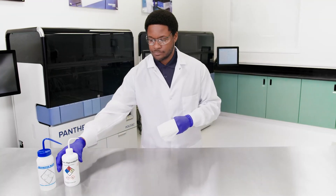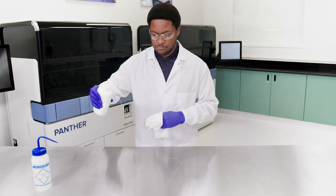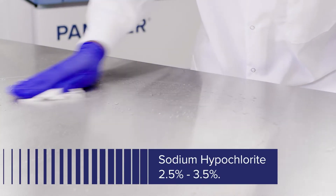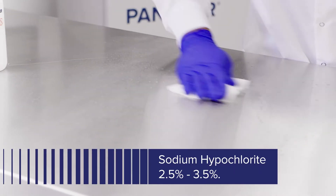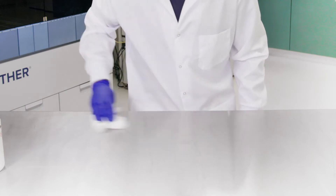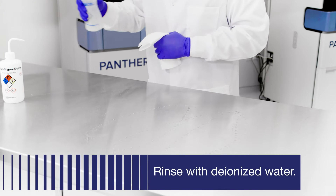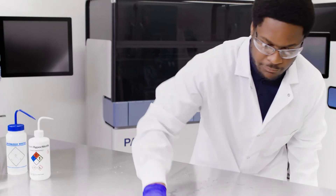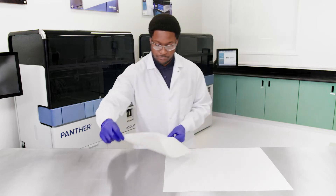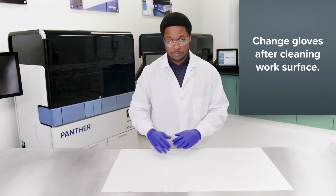Before handling reagents and samples, clean bench surfaces where reagents and samples will be prepared. Wipe down bench surfaces with 2.5 to 3.5% sodium hypochlorite solution. Allow the sodium hypochlorite solution to contact surfaces for at least one minute, then follow with a water rinse. Do not allow the sodium hypochlorite solution to dry. It is best practice to cover the bench surfaces with a clean and absorbent laboratory bench cover.